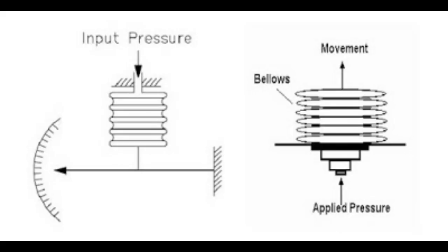As mentioned, when pressure is applied to the capsules and bellows, the movement increases. But when the pressure is released, the movement returns to normal and the shape goes back to its original form.